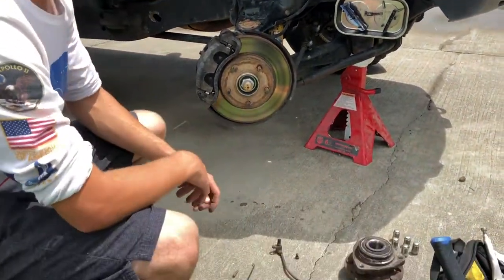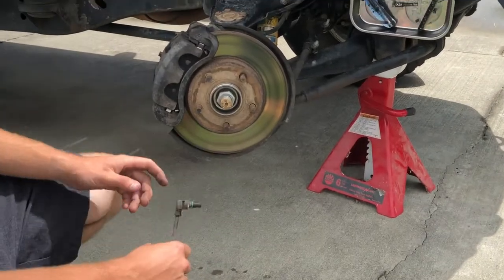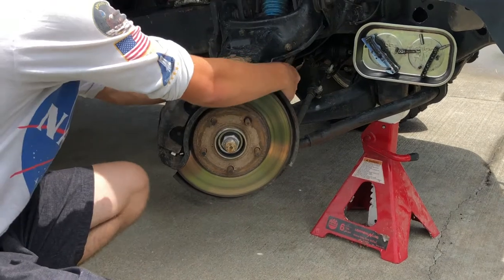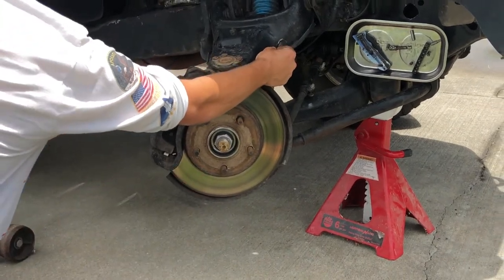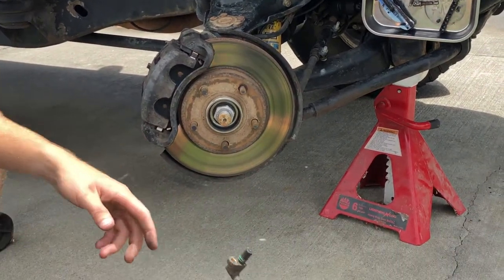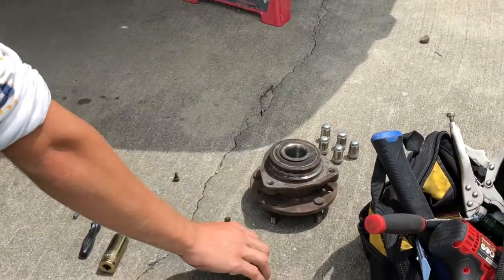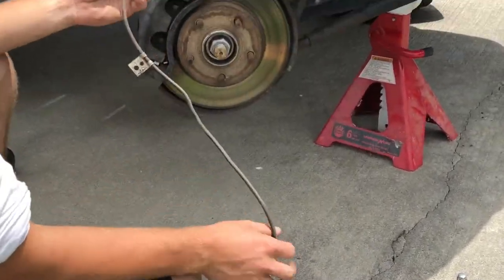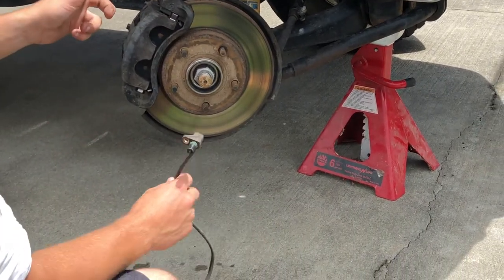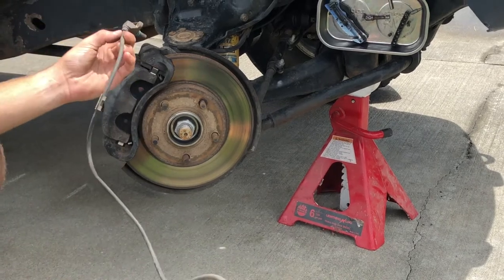Today we're going to be taking a look at the ABS wheel speed sensor. I've been running into this issue with my S10 in particular — the cable is pretty much severing itself. I'm not exactly sure why, but I have to replace the sensor. I have my old wheel hub here as a donor, and I'm going to take the wheel speed sensor off of that and reroute the cable so it doesn't get torn.